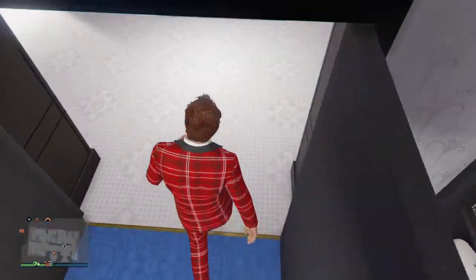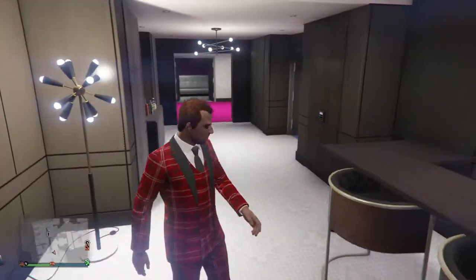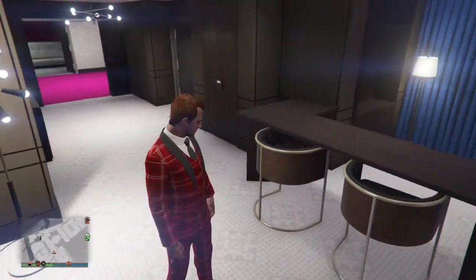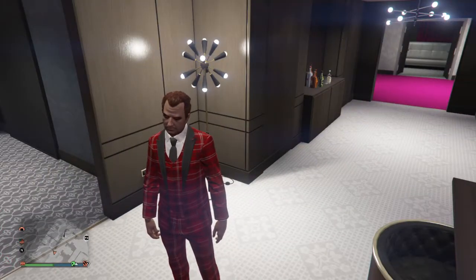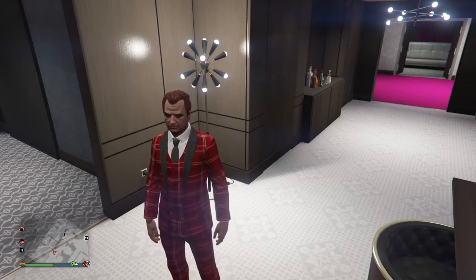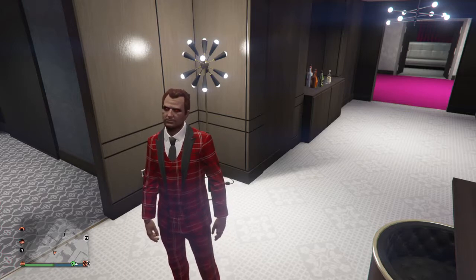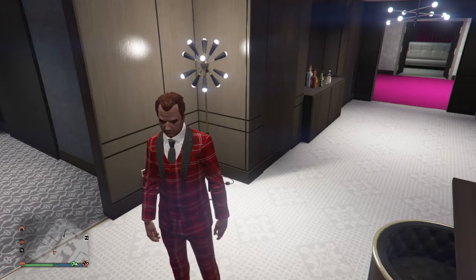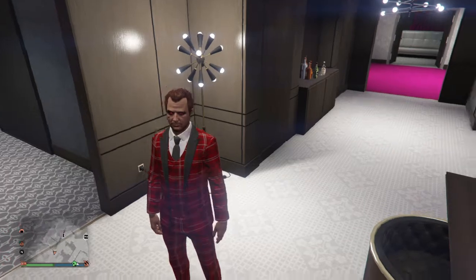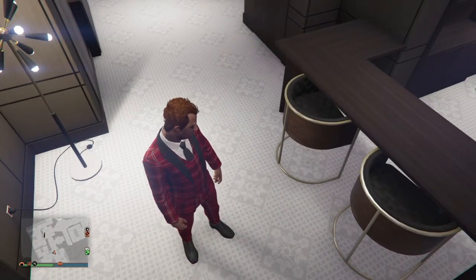Hey, what's up guys, John here. In this video I want to show you how to get a different variant of the High Roller outfit. I just collected all 54 cards and was messing around with it, and I came across this awesome other variant of the High Roller outfit. This is kind of cool from the part of Rockstar.